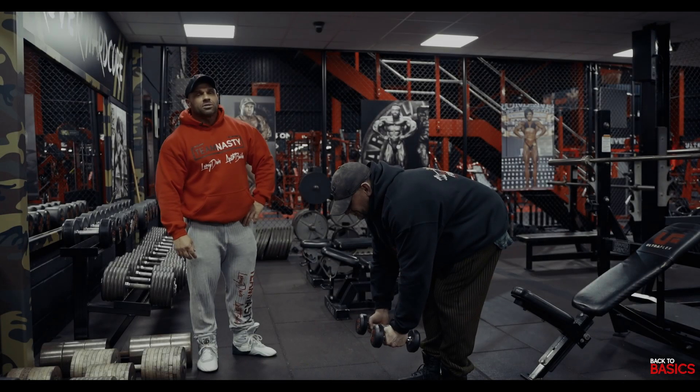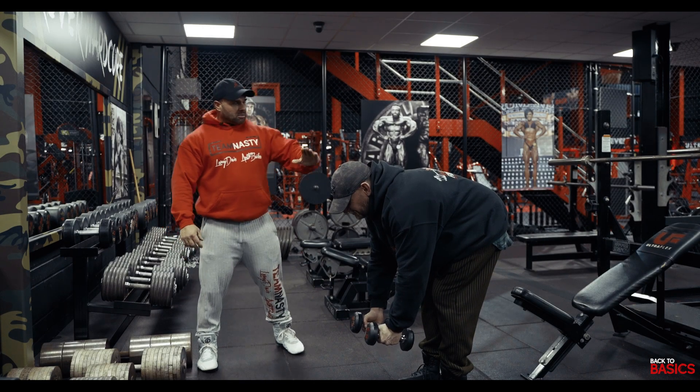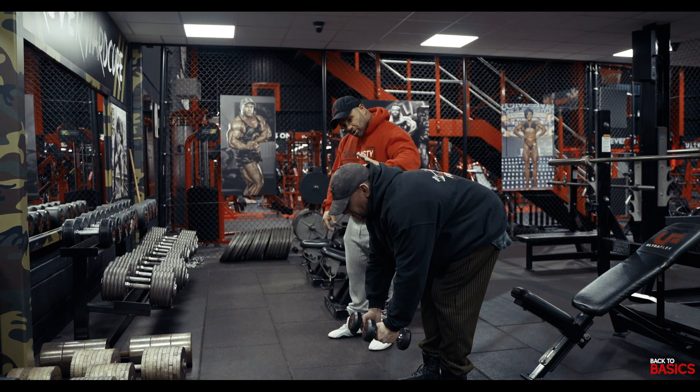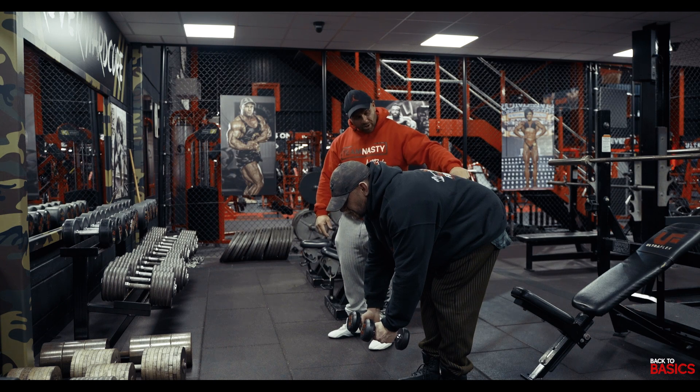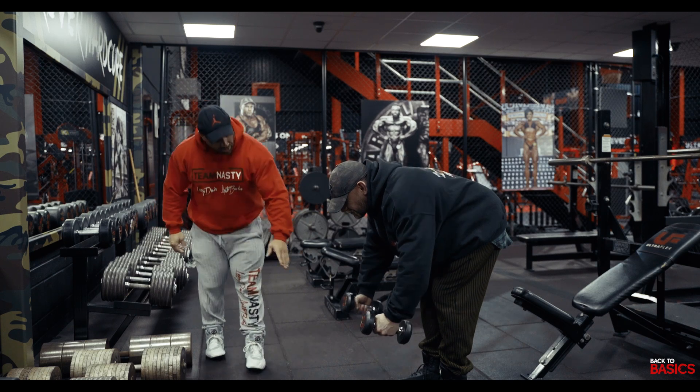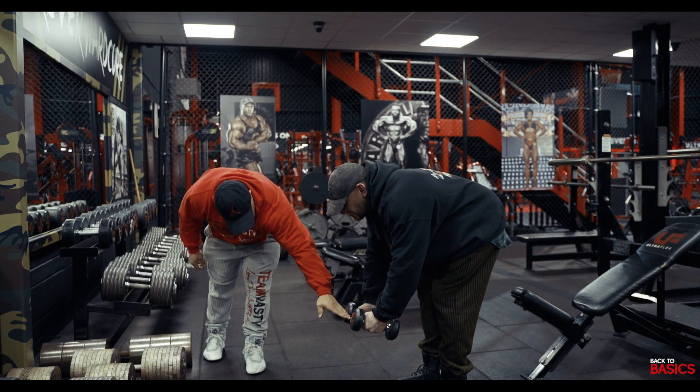All right guys, rear delts — don't neglect the rear delts. Matt's got his spine in a neutral position, he's got a little arch in the neck to protect the lower back, we don't want to weaken the lower back. Now he's going to raise the dumbbells up, nice and slow down, and he's going to leave a little gap here to keep the tension on the delts.